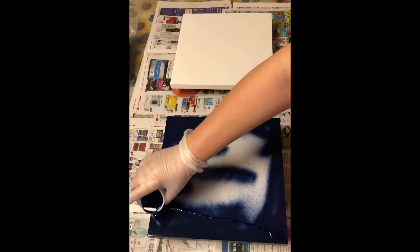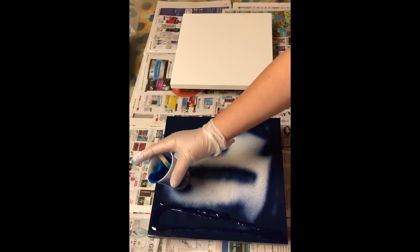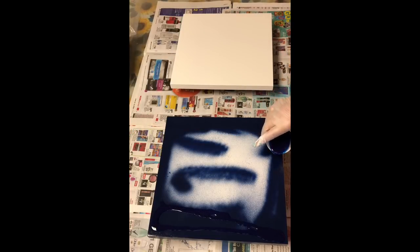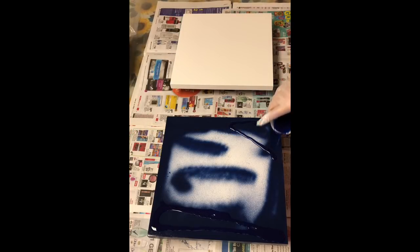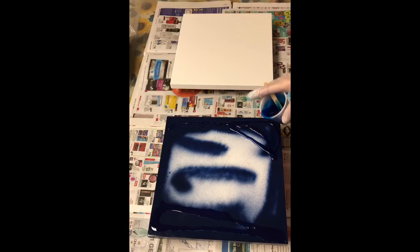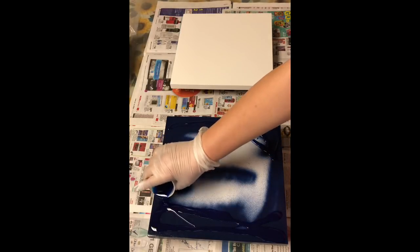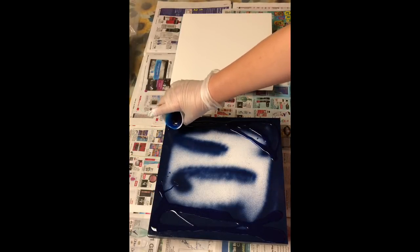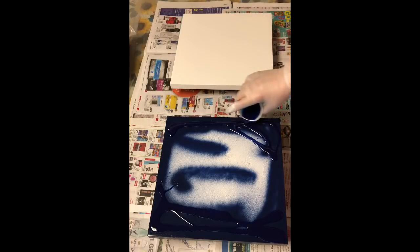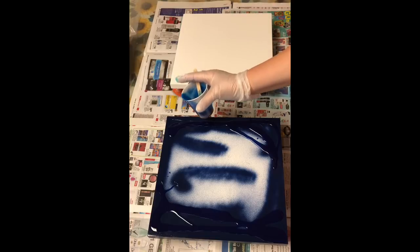I'm going to be completing two resin paintings this morning, and I'm using the same products on both wooden panels. These are 12-inch square wooden panels. One has been completely prepped in white, and one has been prepped previously with some navy or deep blue.